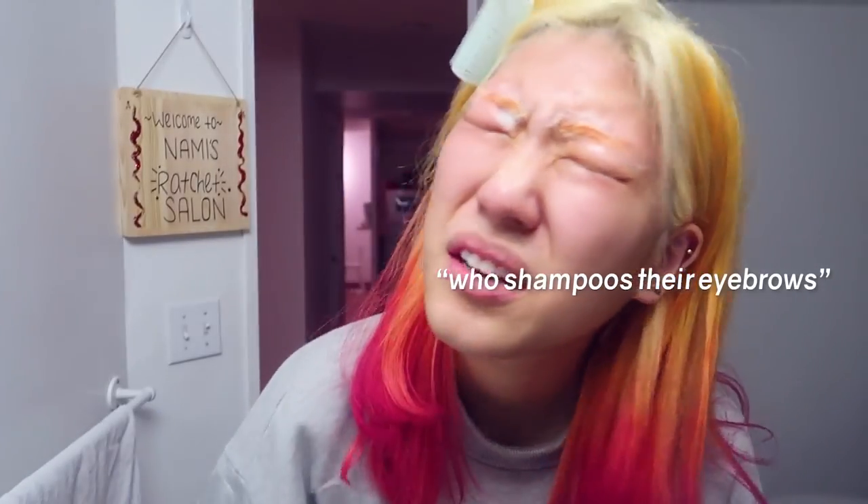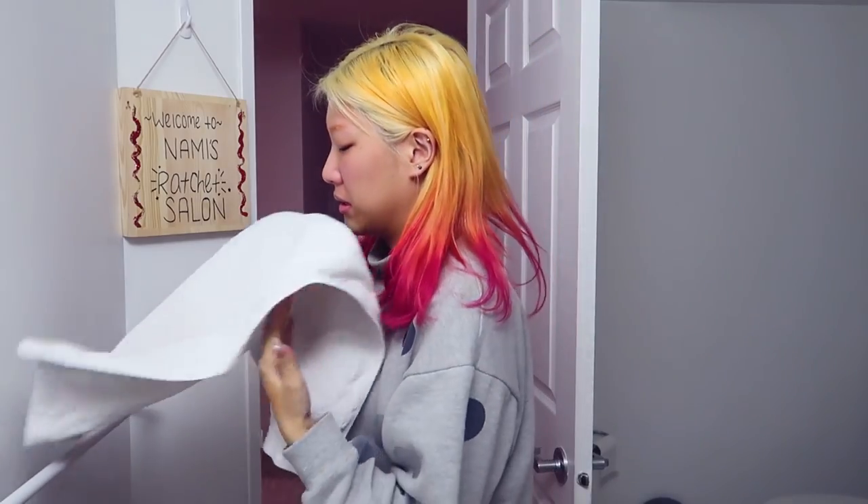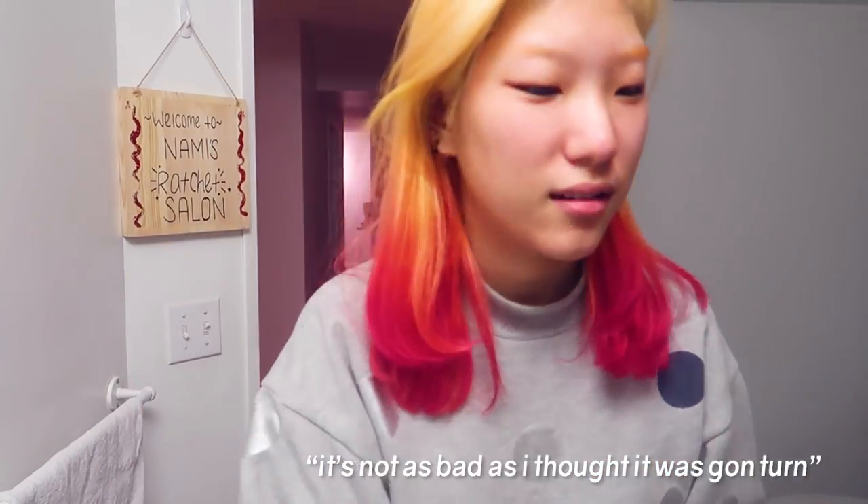Oh okay, it's not that bad — it's really vibrant. It needed to be more brownish, not bright orange. Who shampoos their eyebrows? Little weirdo. Okay, it's not as bad as I thought it was going to turn out, but it still looks kind of weird. I feel like it's too bright, but it'll probably look fine with an eyebrow pencil under it.